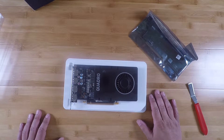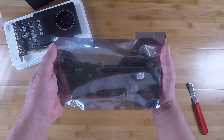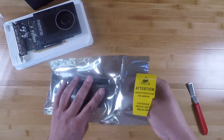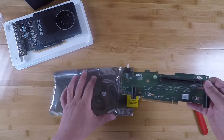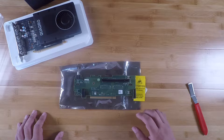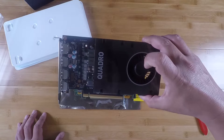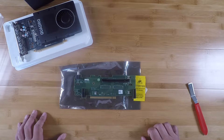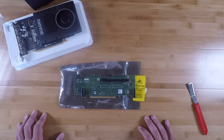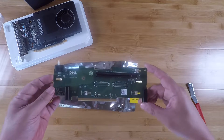Let's put the GPU aside for a second and show you what's in this bag. This is the component we're going to be installing in the R710 today that will allow us to put that GPU in the server. The R710, at least by default factory configuration, usually does not have an x16 PCIe slot. So how do you install a GPU in an R710? You could do the DIY route and cut open a PCIe slot's end to allow a longer card. Some people do that, but if you're not comfortable using a Dremel tool, this riser board is what you need.